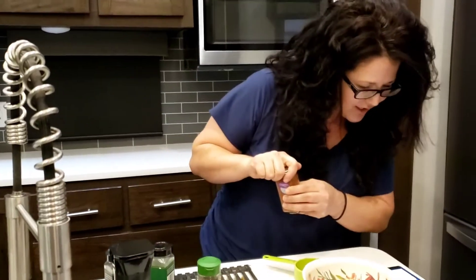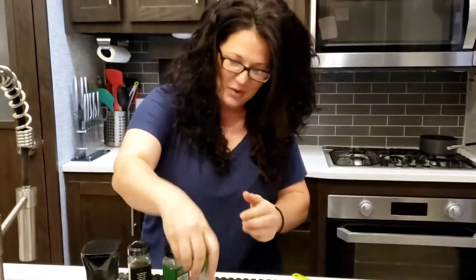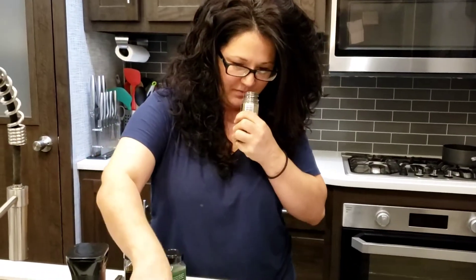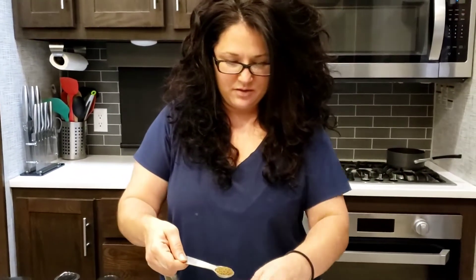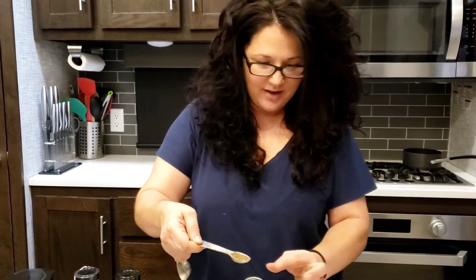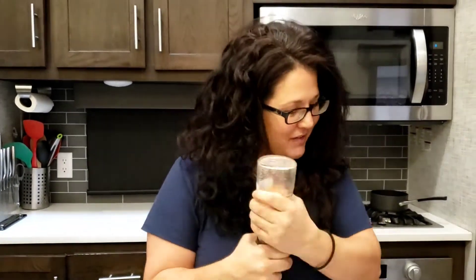Celery seed — I'm going for one teaspoon of the celery seed. It does not say how much — this is so messy. I don't remember being this sloppy, but I've never measured things out like this before. Video Nicole is messy Nicole — I'm okay with that. Then half a teaspoon of salt. My friend Emily told me I could just grind the salt right into the cap to avoid the mess.